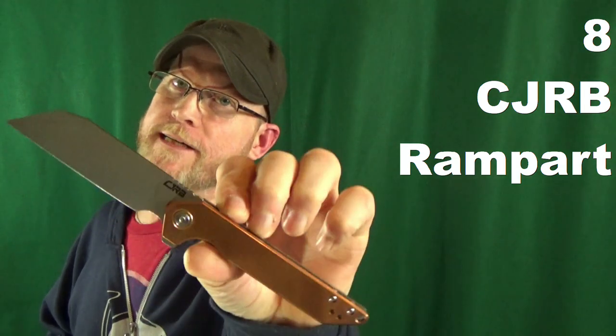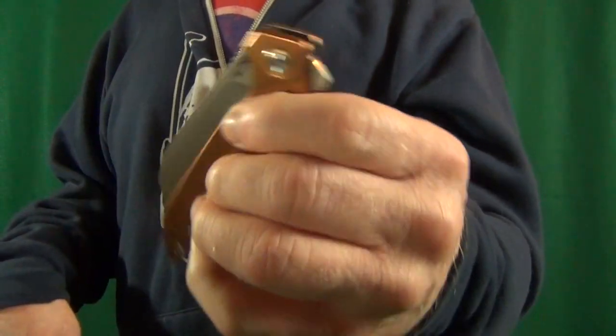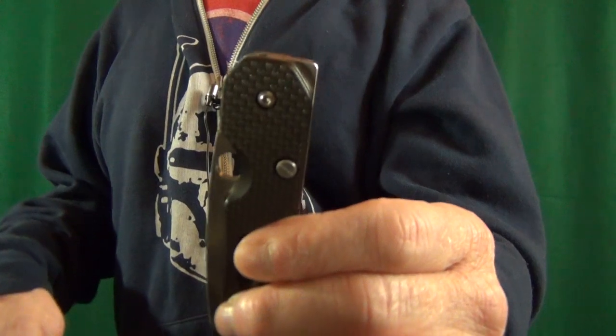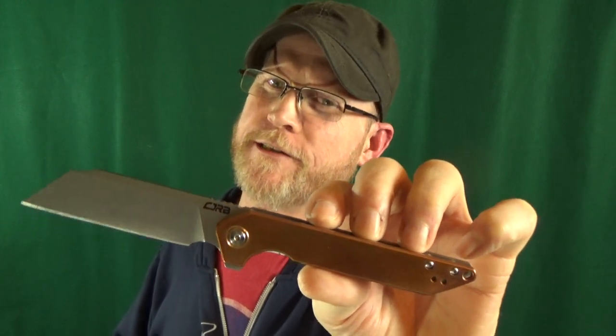Number eight, I've got from CJRB, this is the Rampart. This flipper tab and the action really reminds me of a Spyderco knife — the Smock — which, hey, that's a good thing. I really like this blade shape, and check out that really decent-sized forward finger choil. If you ever have to open this discreetly, like at work, you can thumb roll it open because of how much room there is on that blade. With a handle length of about 4.75 inches, I think the handle is just about a quarter inch longer than it needs to be — it just makes it take up a lot more room lengthwise in the pocket.